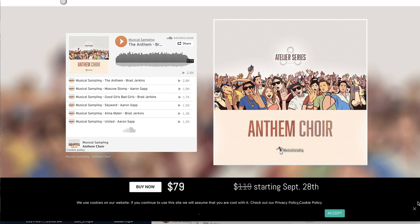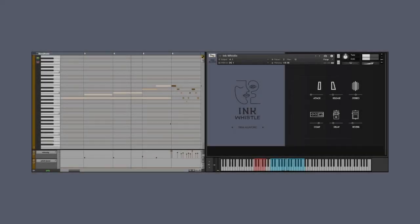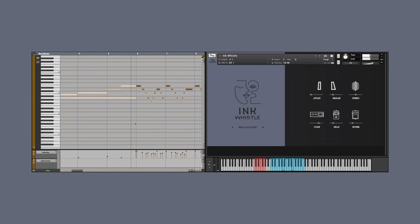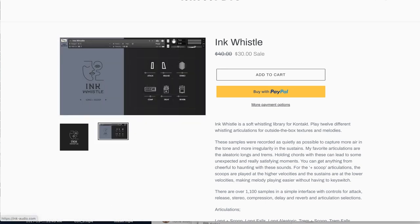Musical Samplings released Anthem Choir. It does require the full version of Kontakt and normally sells for $119. Special intro price $79 until September 28th. Ink Audio has Ink Whistle, a new instrument available now for $30, normally $40. It does require a full version of Kontakt 5 or higher.